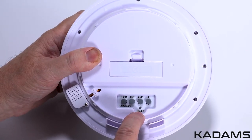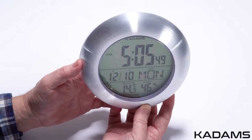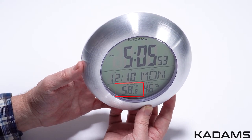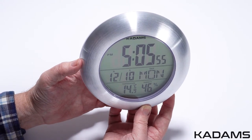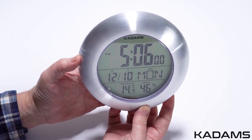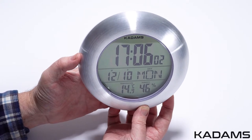Insert a pin here to reset all settings. To change from Celsius to Fahrenheit, press the up key. The front of the clock will show the current time on the first line. The second line shows the date and day of the week. The bottom line shows the temperature and humidity.